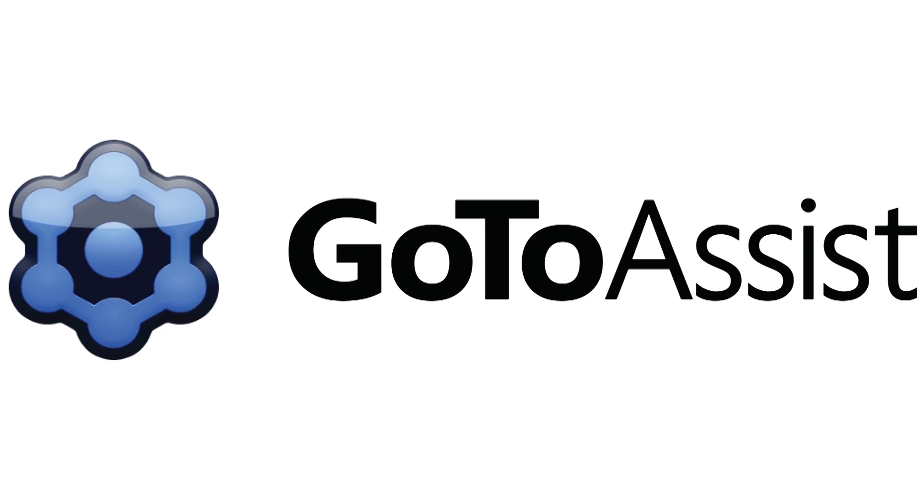This segment of Hack 5 is brought to you by GoToAssist. Hello and welcome to Hack 5. My name is Darren Kitchen. I'm Shannon Morse. And we're at the Consumer Electronics Show.